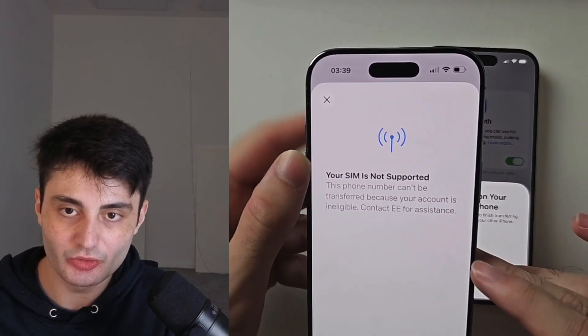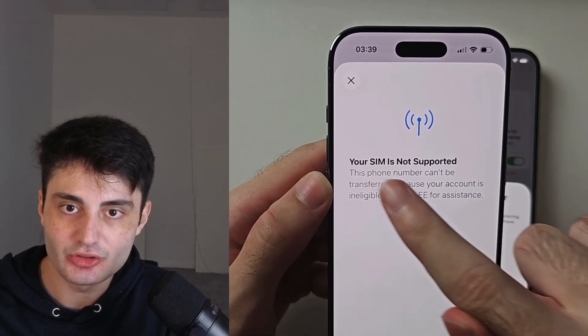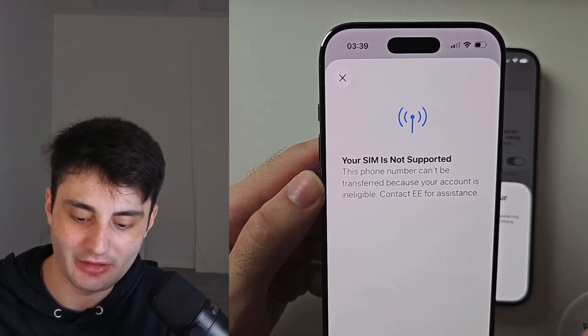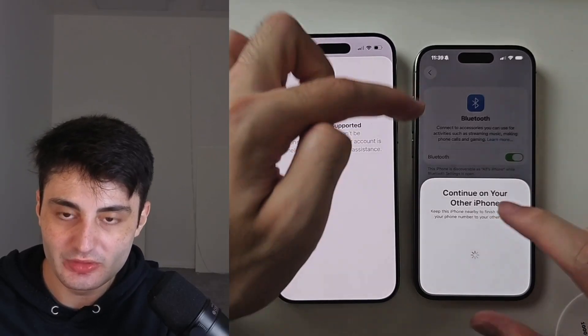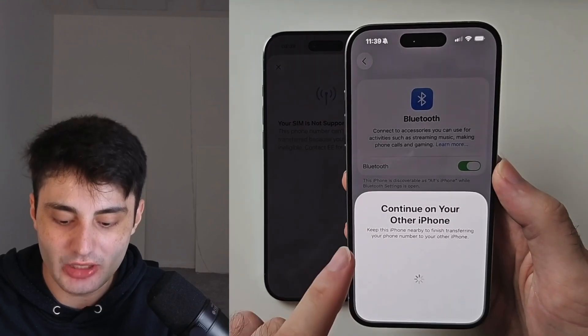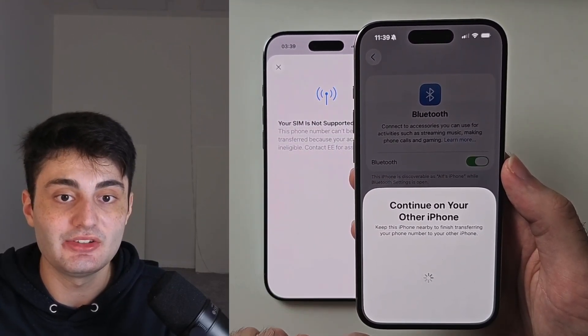However, many SIM cards don't support eSIM activation. If you see 'Your SIM is not supported, this phone number can't be transferred — contact your carrier for assistance,' you will need to call your carrier using your old phone and ask them to convert your physical SIM card into eSIM.